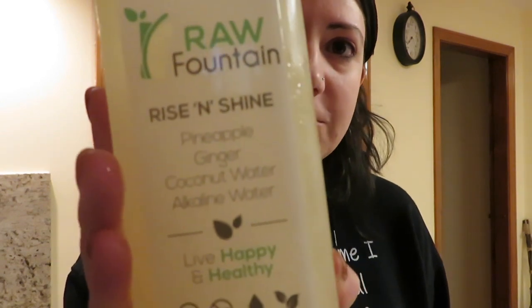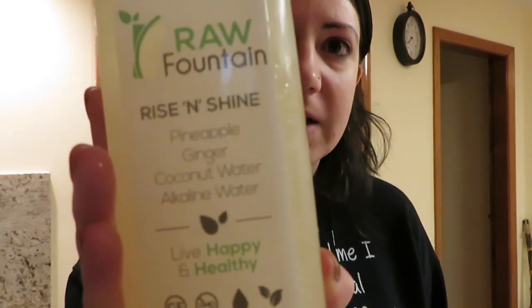Today the first juice is Rise and Shine, which has pineapple, ginger, coconut water, and alkaline water. So that'll be our first mission today. Mine came entirely frozen in the box and I left it in the fridge overnight — it came around noon, and from noon until this morning at about 6 a.m., they are still frozen. We'll wait for those to thaw out, but we can certainly start our ginger shot and our water.